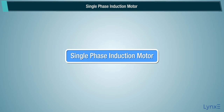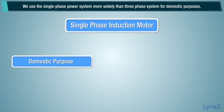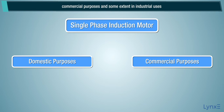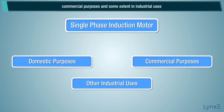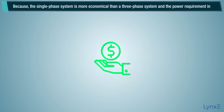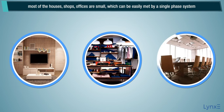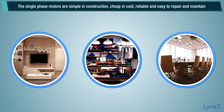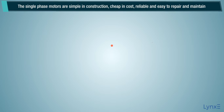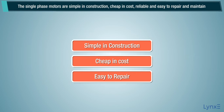We use the single phase power system more widely than three phase system for domestic purposes, commercial purposes, and to some extent in industrial uses. The single phase system is more economical than a three phase system, and the power requirement in most houses, shops, and offices is small, which can be easily met by a single phase system. Single phase motors are simple in construction, cheap in cost, reliable, and easy to repair and maintain.